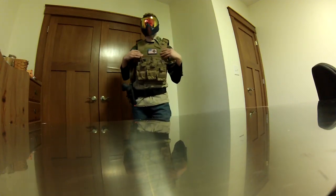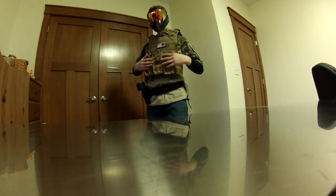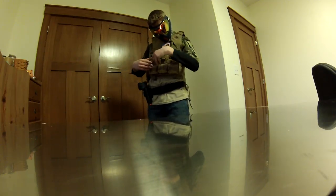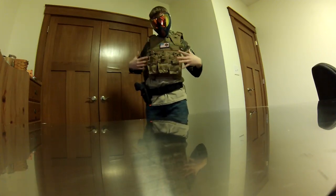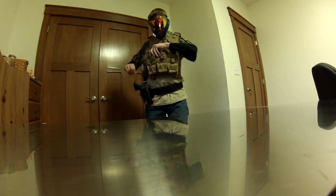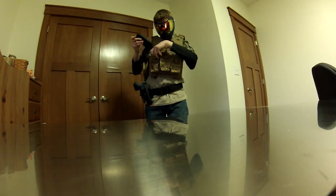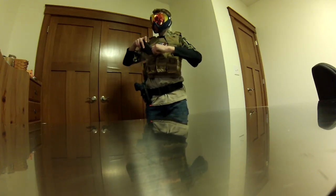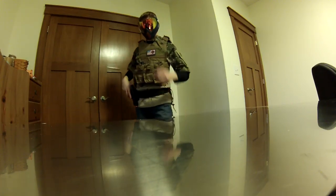This is my assault loadout. Right here I have the Condor Triple Mag Pouch — there's a mag pouch right here and a mag pouch right here. Six mags fit in here. Nice speed reload that you can do. The only thing I don't like is these pouches are really hard to get magazines into.